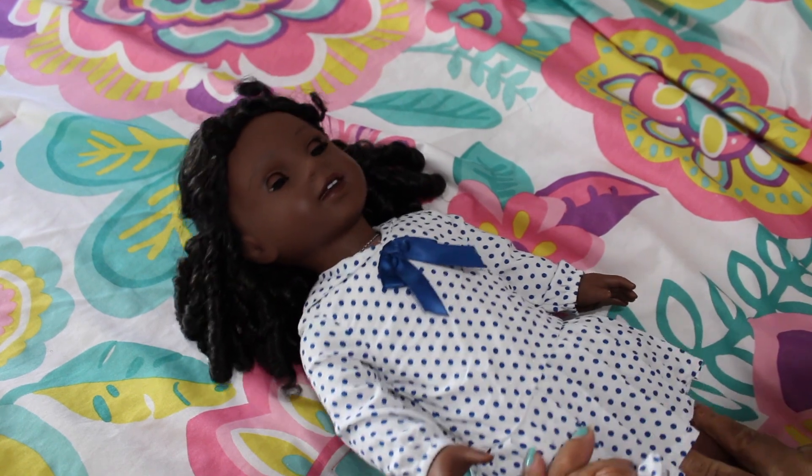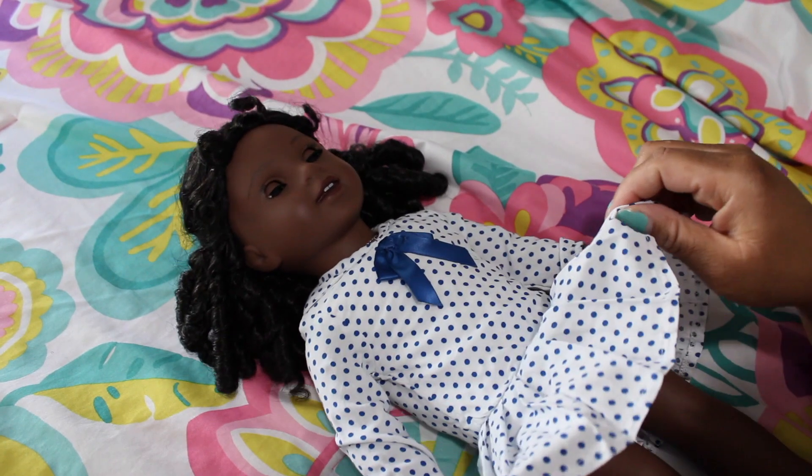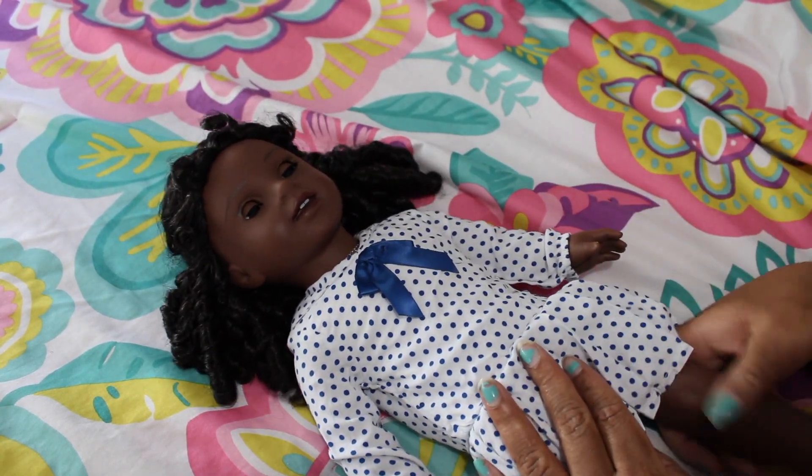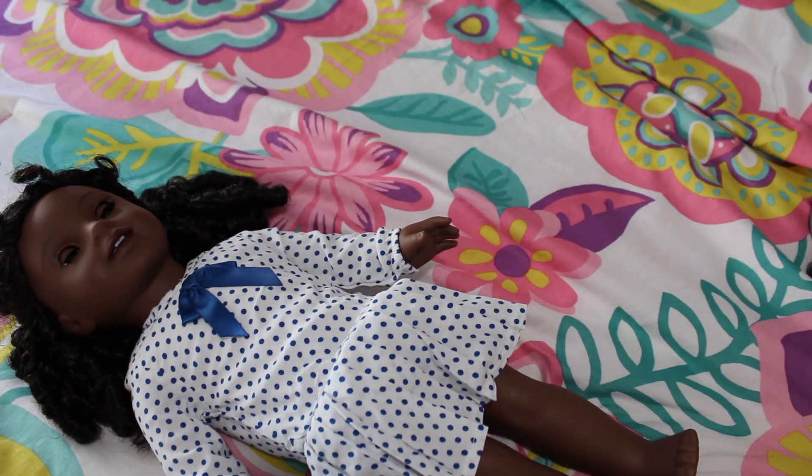I think it's nicely made. It feels a little tight up there, but other than that — there we go.